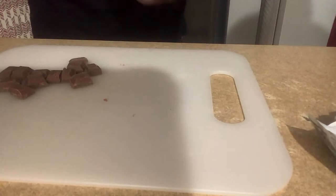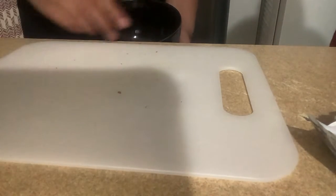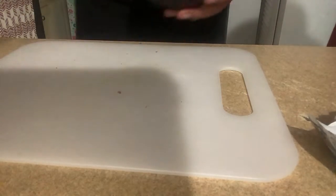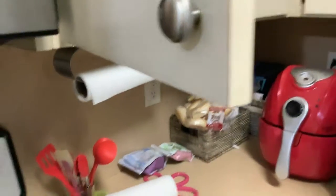Now I take a bowl, get all this into the bowl, and then we'll microwave it. A bowl full of chocolate in the microwave area.